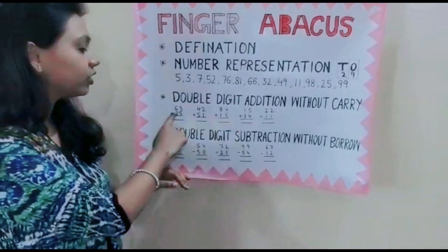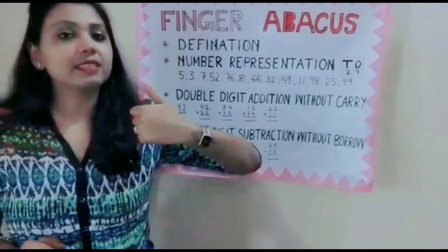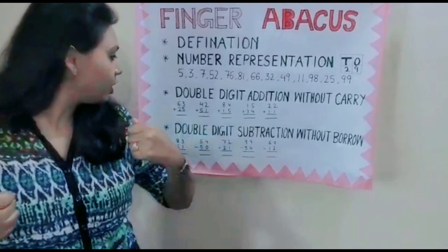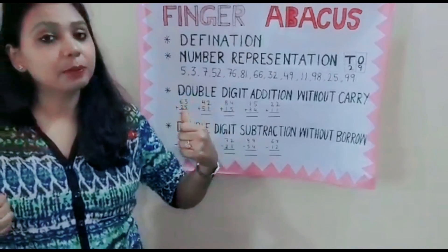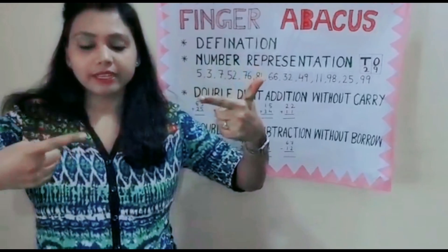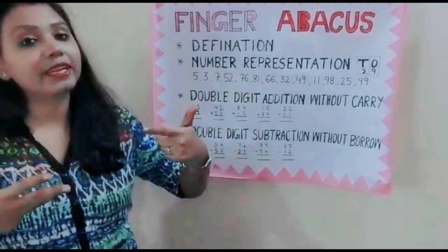The first number is 63 plus 25. Remember that the left hand is the 10's place and right hand is the 1's place. So 63 — how will we represent? 10 plus 10 plus 10 plus 10 plus 10 plus 10 is 60, then 1, 2, 3. So that is 63.